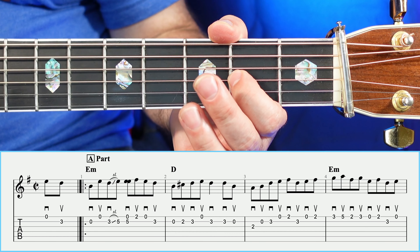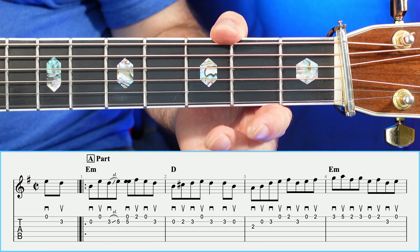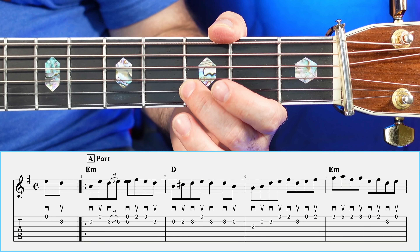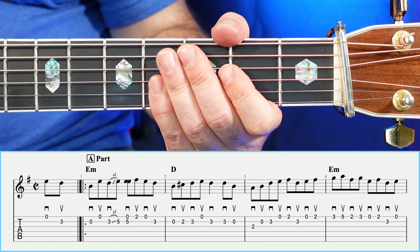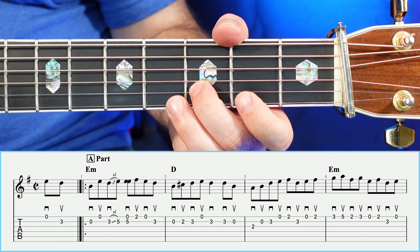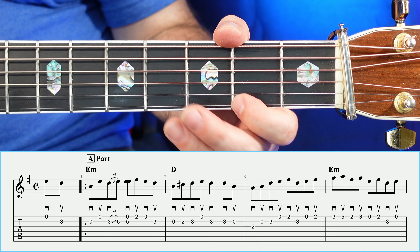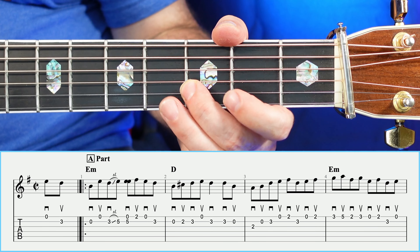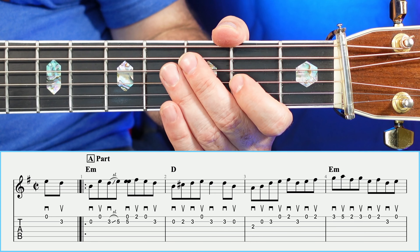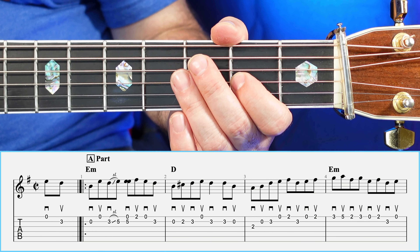Measure number three is going to be two, open, three, open. And the last four notes in measure number three are going to be two, three, open, two. That whole measure together is going to sound like so.